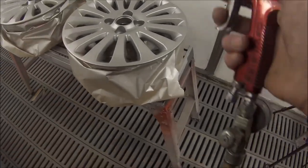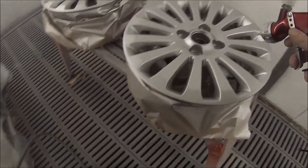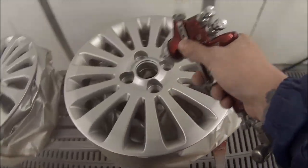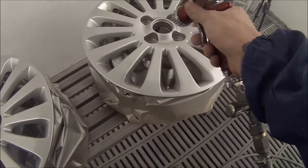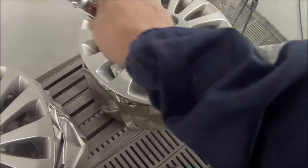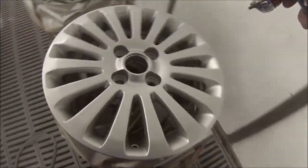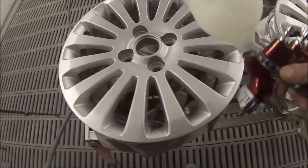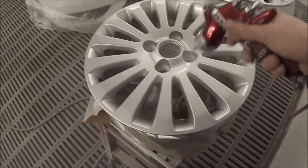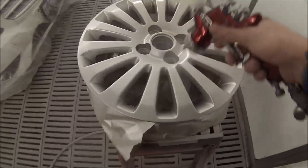Now we've got our base coat on and we've given that a few minutes to dry down. On the settings on this gun I've wound the fluid in to about one and a half turns out, and I'm probably not even actually using all of the pull on that trigger. I'm feathering it in and just being real careful — if you can see my finger, I'm only just pulling it in just real slightly.